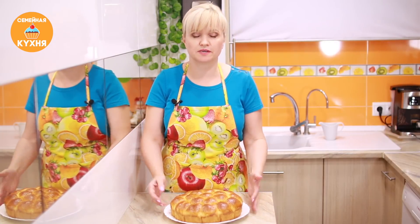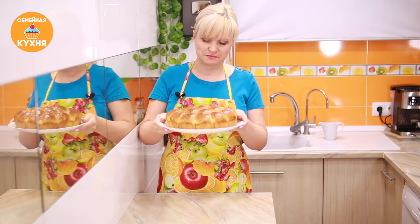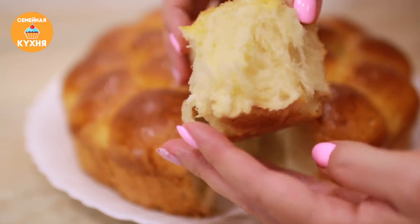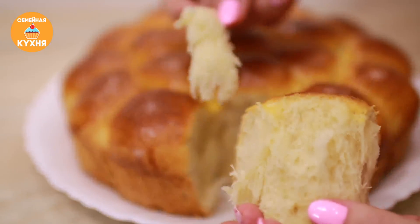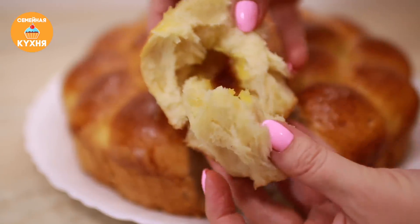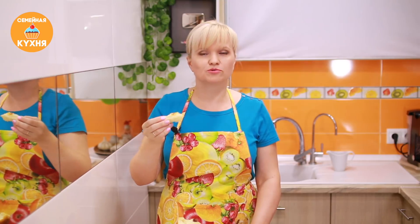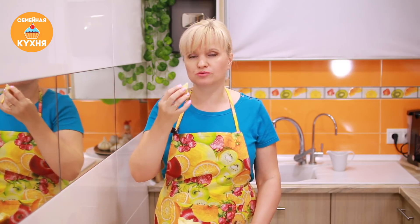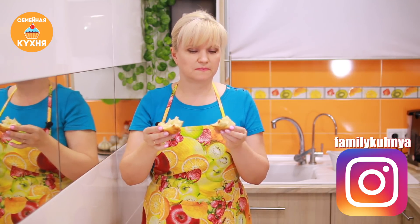Булочки практически остыли, они уже теплые. Я переложила их на тарелку — они реально вкусно пахнут! Осталось их попробовать и сравнить с тем вкусом детства. Возьмем одну булочку. Посмотрите, какое тесто воздушное — булочки-пышки, нереально воздушное! Посмотрим, что внутри: карамелька растопилась и осталось повидло. Прощай фигура, осталось попробовать. Булочка еще теплая. Как же это вкусно! Тесто получилось просто восхитительное. Пушистые, ароматные, сладкие булочки — вкус моего детства.